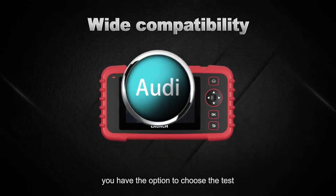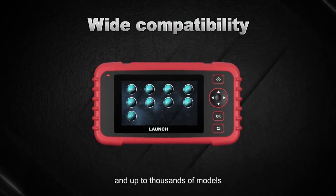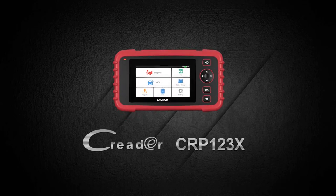You have the option to choose the test vehicle from a list of over 57 car brands and up to thousands of models. We are grateful for choosing us as your service provider.